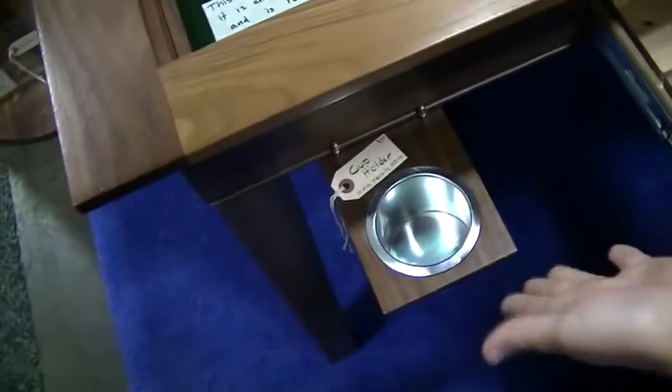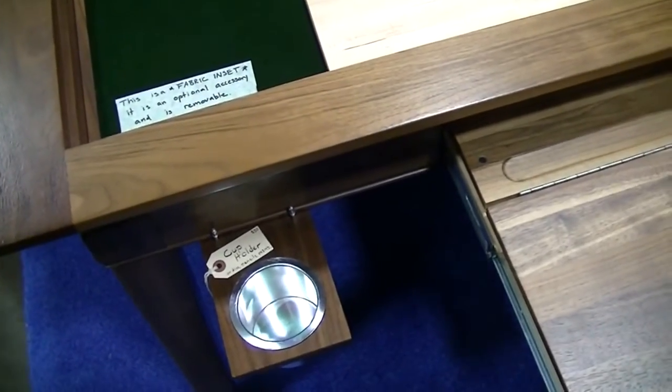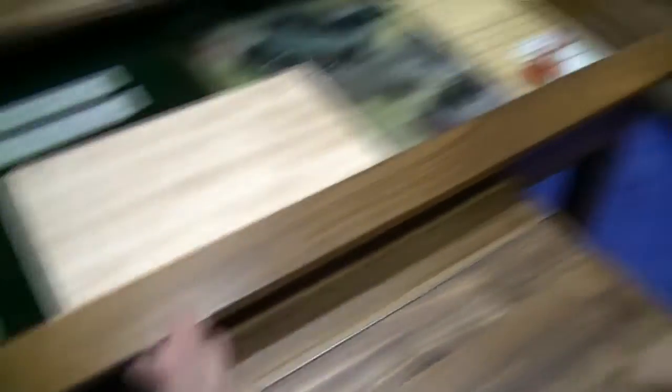Cup holders are available, as well as wine glass holders for stemware, bins, and counter holders. We also have a myriad of other little add-ons that you can add, depending on what games you play.